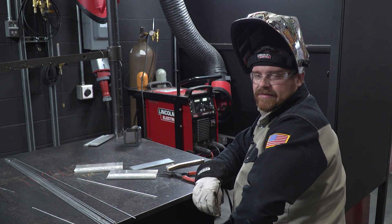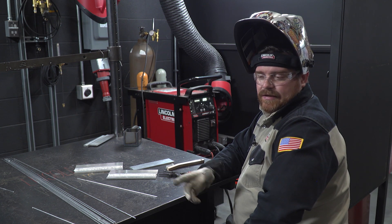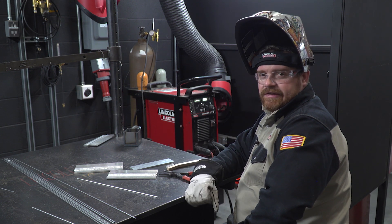Thanks for attending another Masterclass session. I'm Lance Best, welding instructor at Lincoln Electric Weld School, and I'll see you next time.